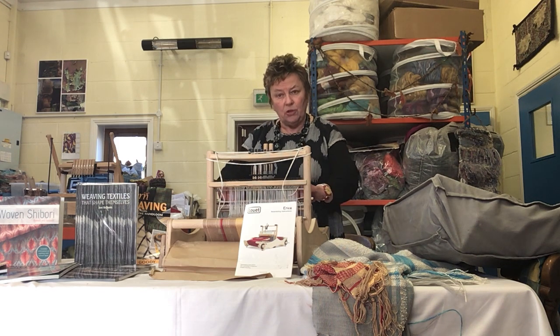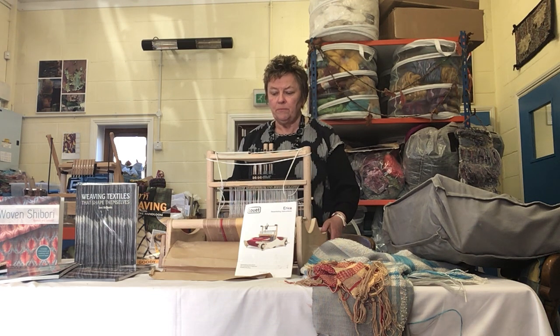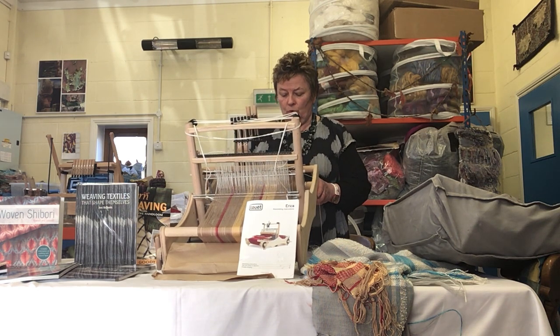It's also a very neat little loom that you can take with you to guild or on holiday. What is lovely about the Louette is it has the built-in rattle here for putting the warp on.